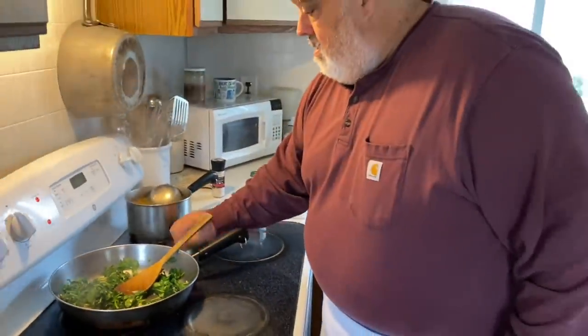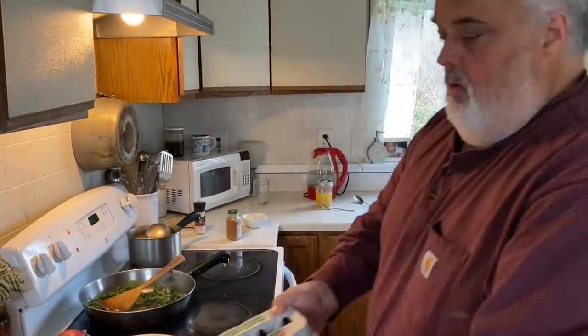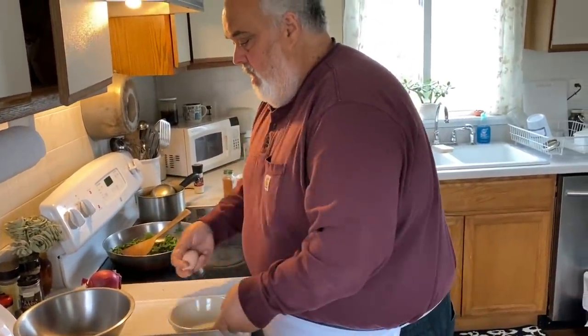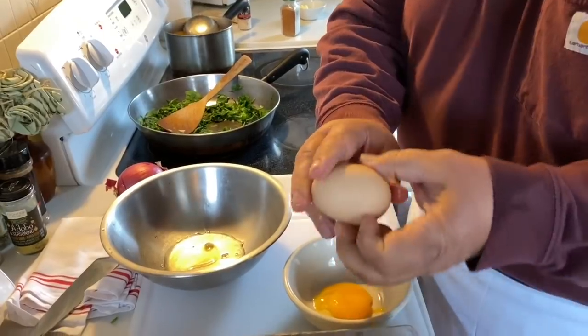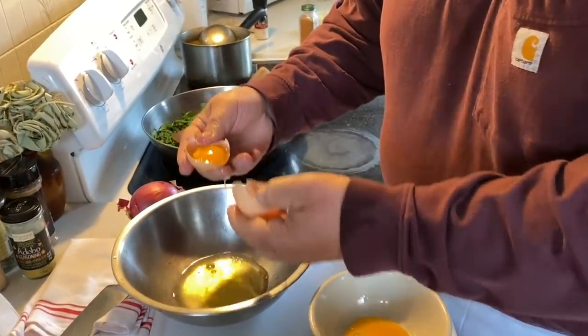Let it cool down. Let's get some eggs. I'm going to show you something interesting here — I think you'll find it interesting anyway. So what I'm going to do is separate a few of the eggs. I'm going to whip the egg whites. Oh, double yolker! That's my dad's favorite — look, double yolk!